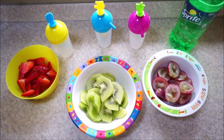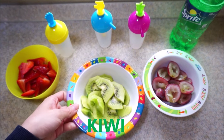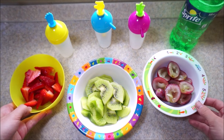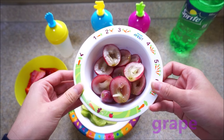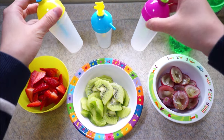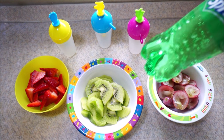Hi everyone, today we are making fruit popsicles. We need two kiwis, some strawberries, a handful of raspberries, popsicle holders, and orange juice, Fanta, or sprite — whatever you want.